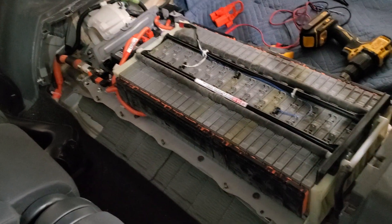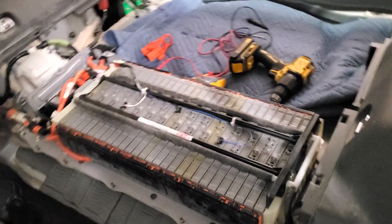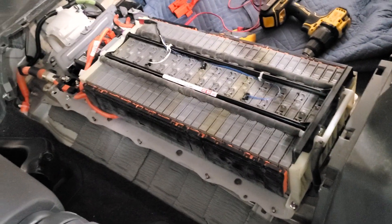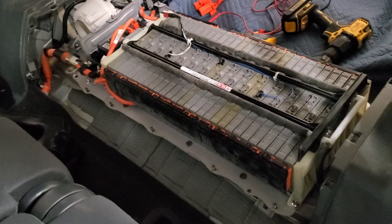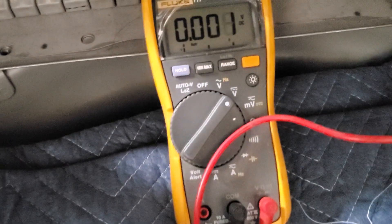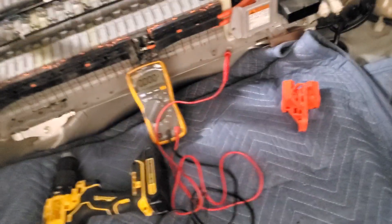I already got this prepped. The longest and hardest part of this is taking all the panels and covers off to get to the actual battery pack, but the actual test procedure is fairly quick and simple. All you need is a standard multimeter that can read DC voltage. In our case I already got this prepped — all we have to do is remove the safety disconnect plug.